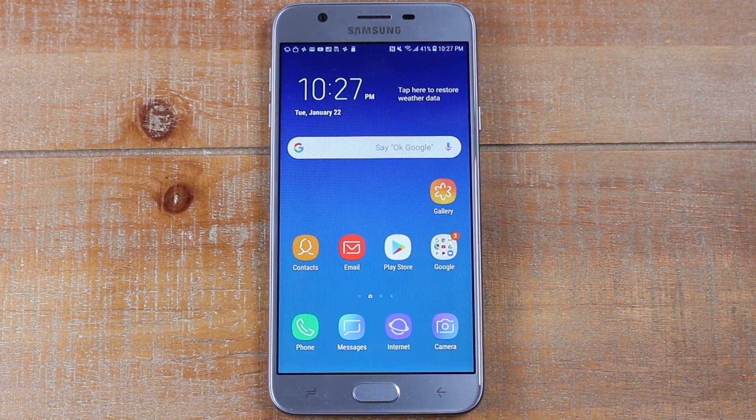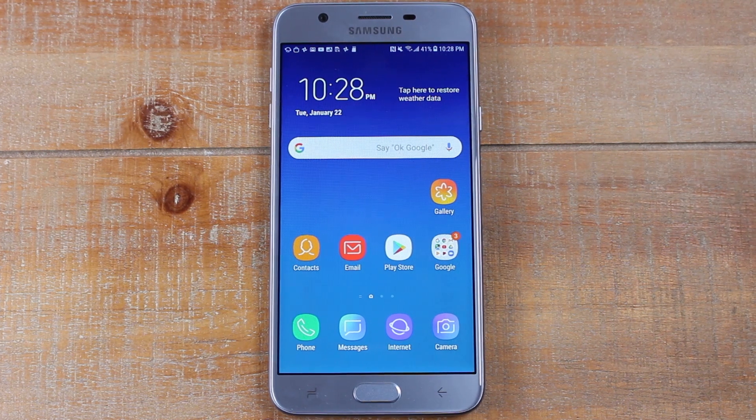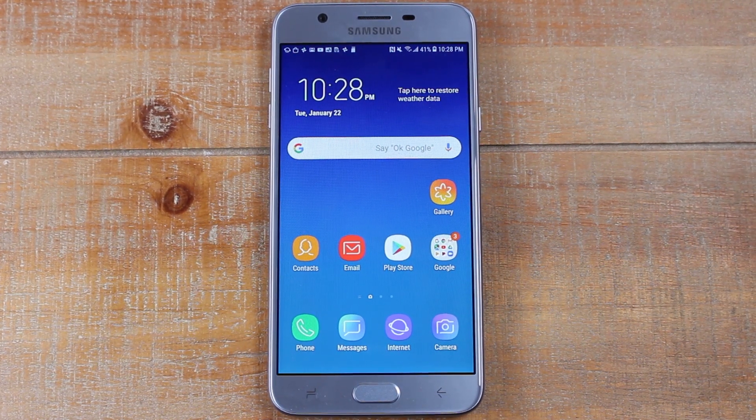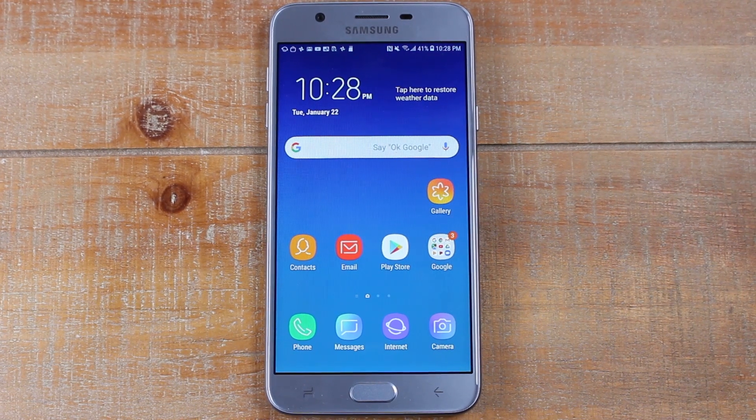Hey guys, Wayne here from H2 Tech Videos. Today I want to show you how to reset your Samsung Galaxy J7 Star back to factory settings. The first thing we're going to need to do is remove the Google account. So when we reset the phone — let's say if you sell it to someone or give it away — you won't Google lock the phone for the next person. So we always want to do a factory reset first and foremost.